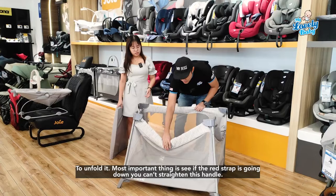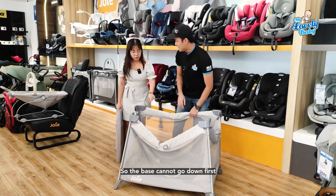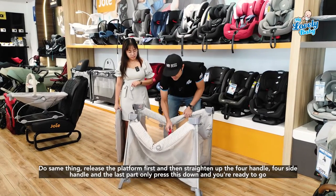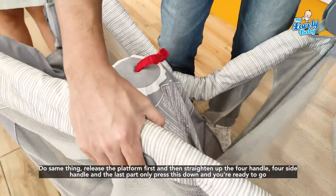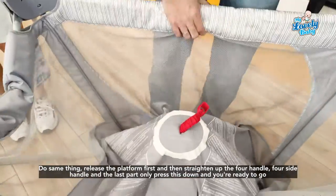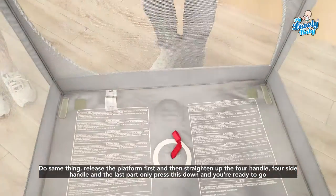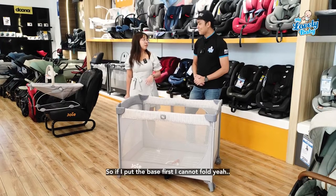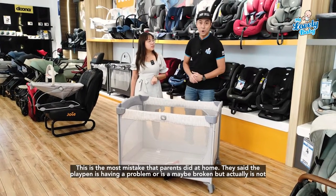Most importantly, make sure the red strap is going down. You can then straighten the handle so the base cannot go down first. Release the platform first, then straighten the four side handles. Last, press this down and you're ready to go.